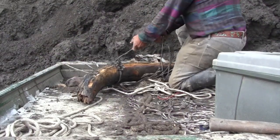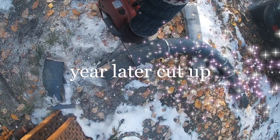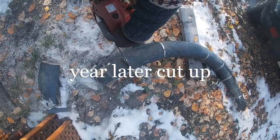After about a year of drying, I cut it up into 5 inch sections — about the length of knife scales — and offer it for sale for artwork and other knife makers.